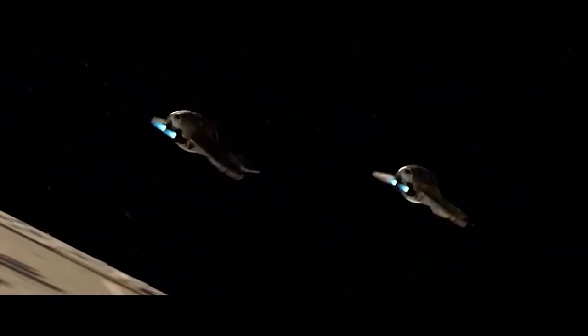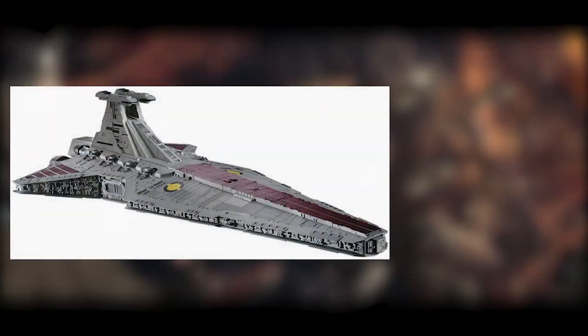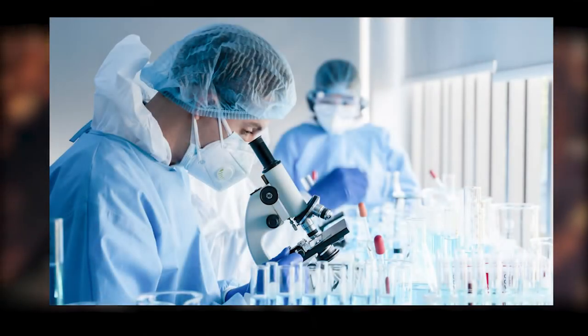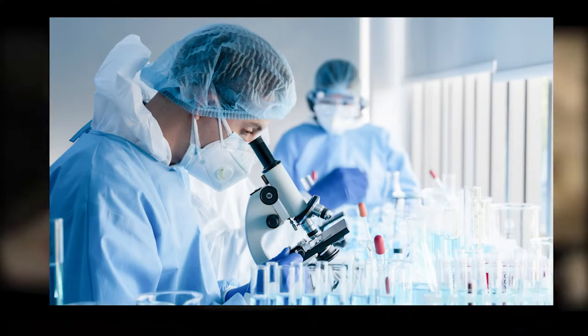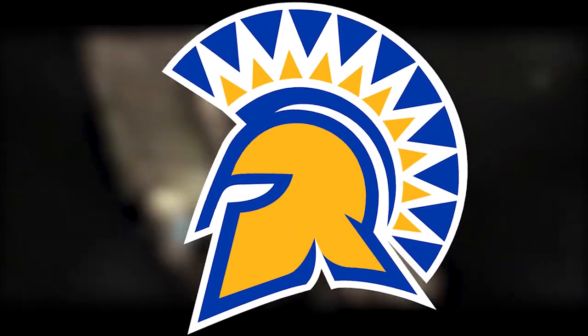For today's video I'm going to be redesigning the Venator Class Star Destroyer. I've already printed a model on my 3D printer. I do a lot of these. So after researching what I can do to bring more color to the Venator Class Star Destroyer, I decided to go with my college colors — San Jose State University.